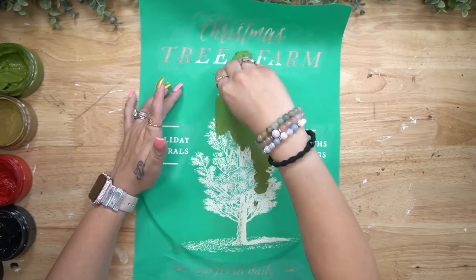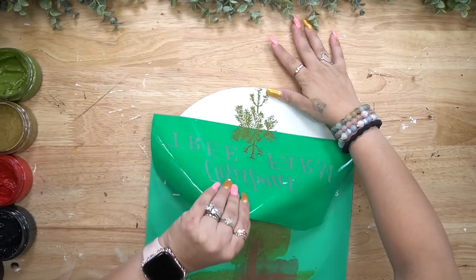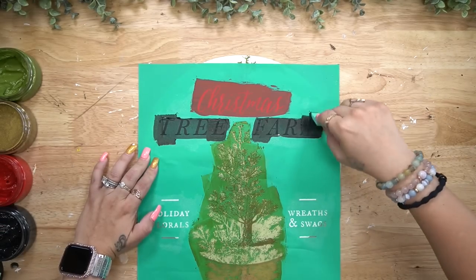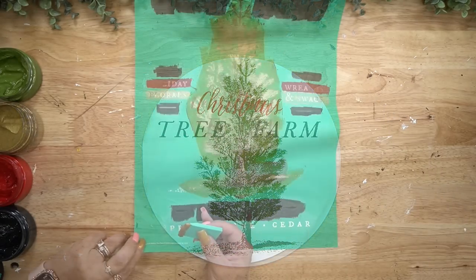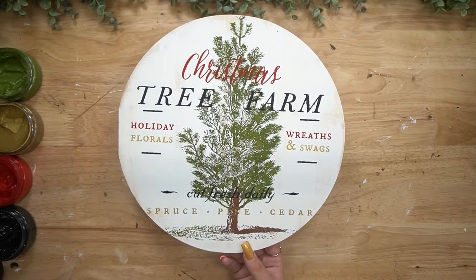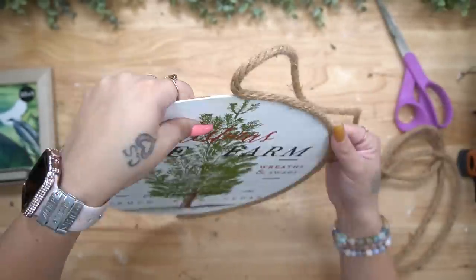Next I'm going to use this Christmas Tree Farm transfer that I've had in my stash for a few years. As I always say, if you see transfers on the site that you like, definitely grab them when you see them because they do retire — sometimes they're only here for a season and then you can't get them anymore. They are reusable, super sturdy and durable, and you can get many uses out of them as long as you take care of them. That said, it was not going to fit on this wood round, so I just transferred one piece at a time.